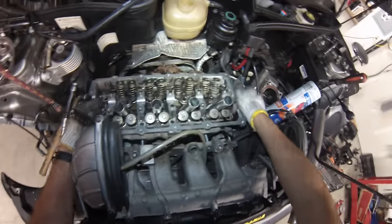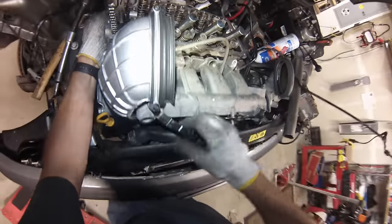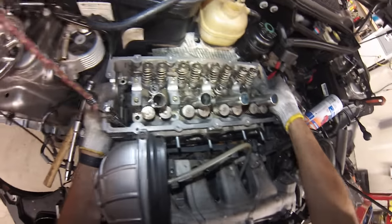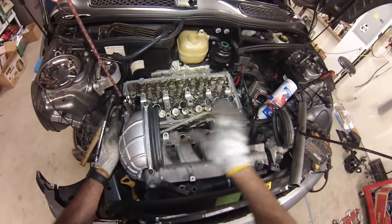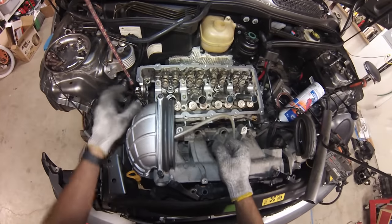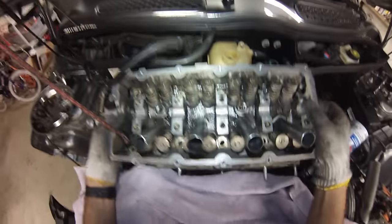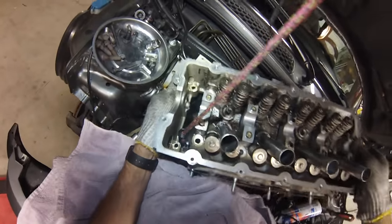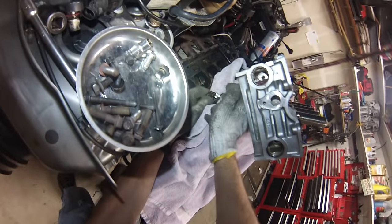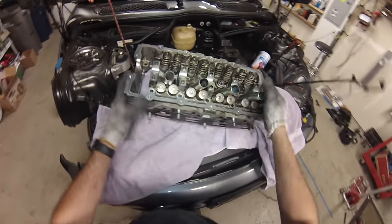Temporarily disconnect the bungee cord, go up and back a little bit — the head is off. Grab a towel and temporarily rest the head while keeping tension on the chain. If you've got a friend to help it's super easy, but working alone, just set the head down temporarily, disconnect the bungee cord while holding the chain tight, and reconnect it. The head is now separated from the car.